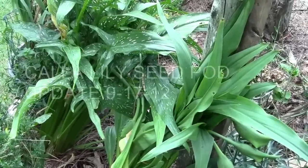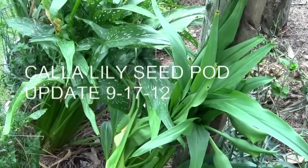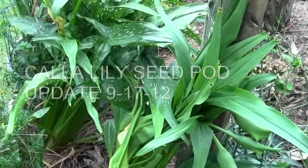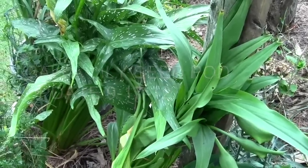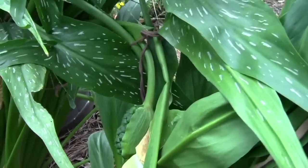This video is just an update of what happened in our garden through the whole season, now that it's the 17th of September. It's a Monday, last day of our vacation. This is the calla lilies, and I'm going to sit down here on a little seat and zoom in.